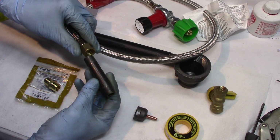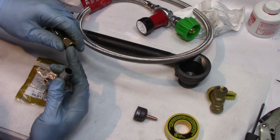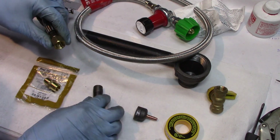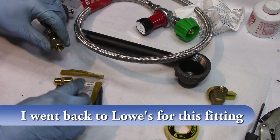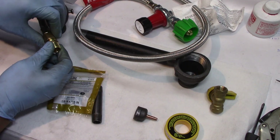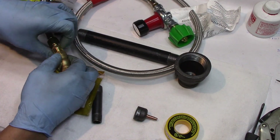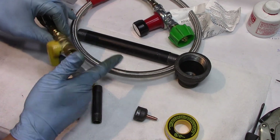I thought this black pipe would go into here but it doesn't. This is Flare — 3H Flare — and this is National Pipe Thread. I didn't know what MIP means but that must be it, because this one goes into here. So we got that, and this side goes into this. Now we can make this thing happen.